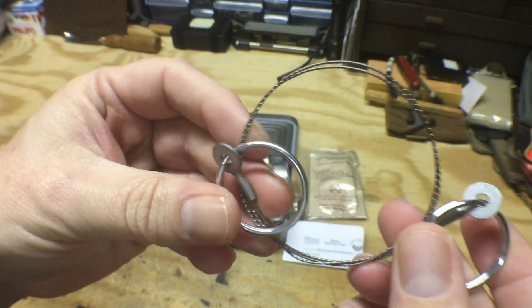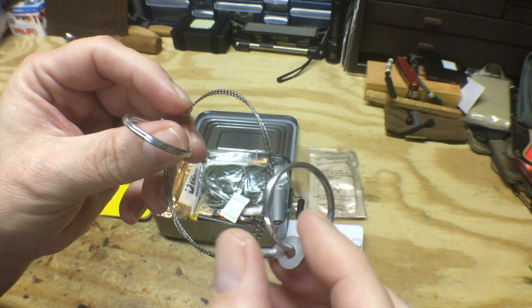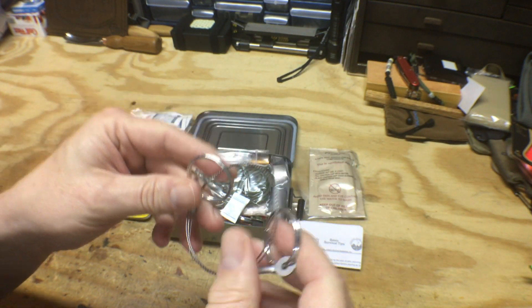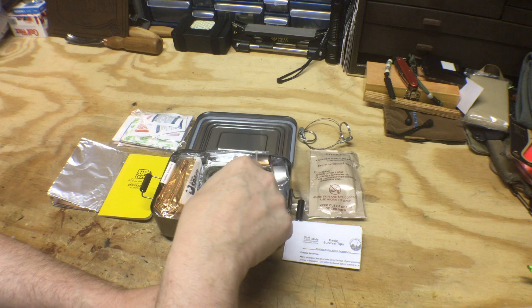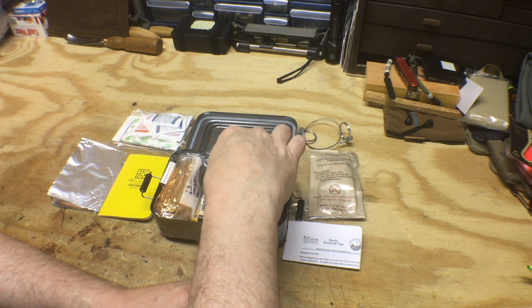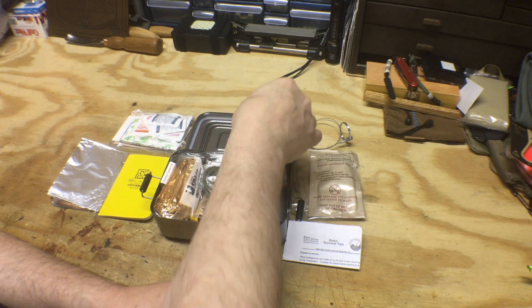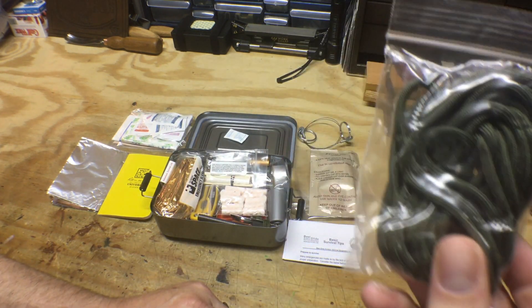We have a basic wire saw — not one of my favorite components of a survival kit, but it's better than nothing. And 550 cord.